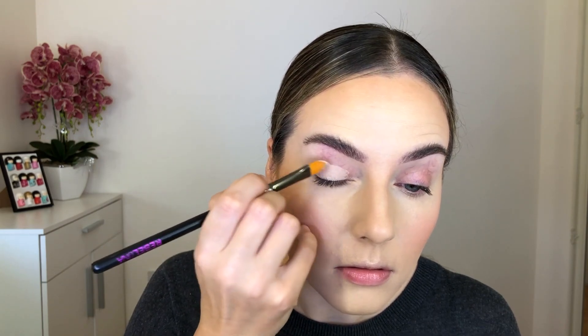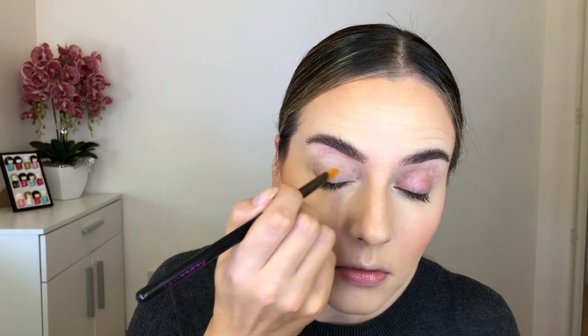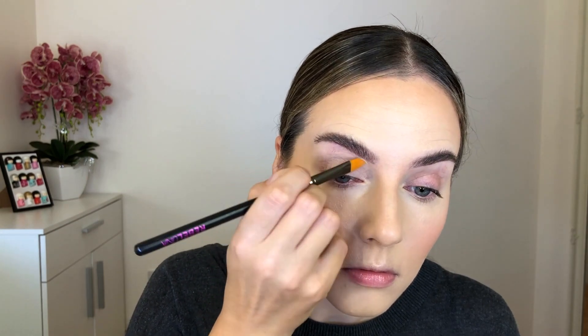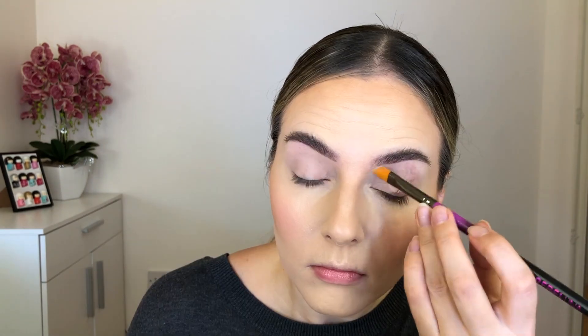Now that I'm done with my face I'm going to move on to my eyes. First I'm starting off with the MAC Paint Pot in color Painterly — this will act as a base for my eyeshadows. I'm applying that with a flat brush onto my eyelids. Then I'm taking a little bit of the Hourglass translucent powder with a big fluffy eye blending brush and setting this paint pot in place.